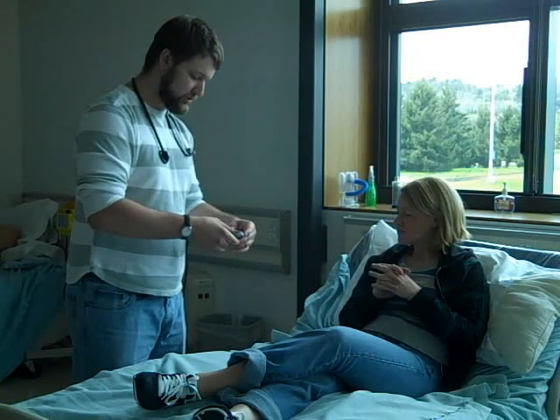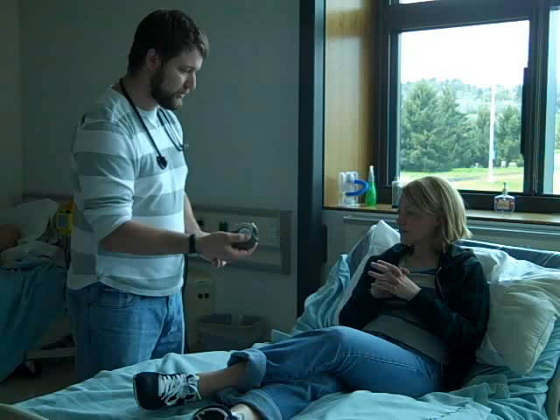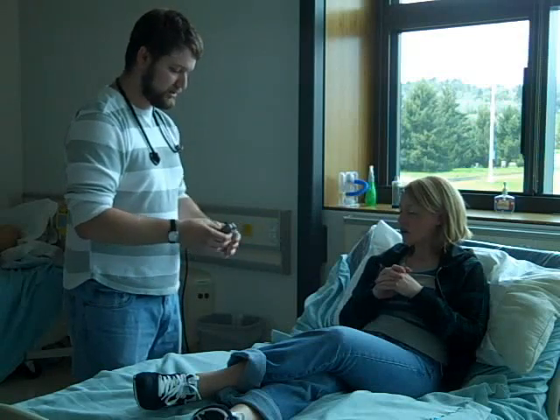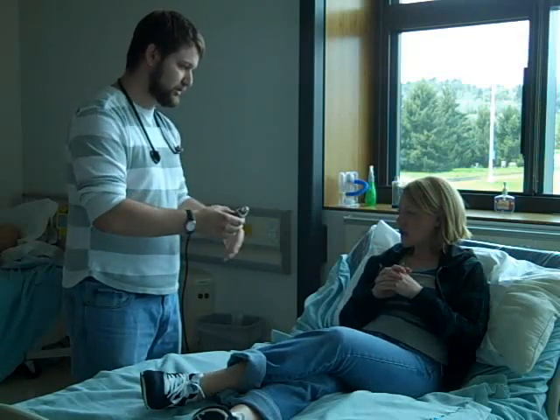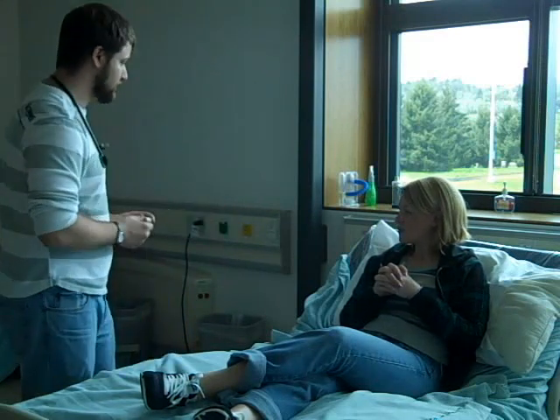Also, one thing — when you open this up and pull this back, you don't want to tip it or anything like that, because you'll actually lose the medication inside of this thing. Other than that, everything looks good.